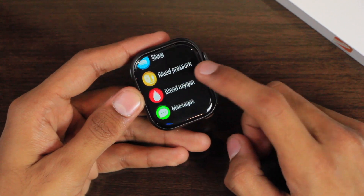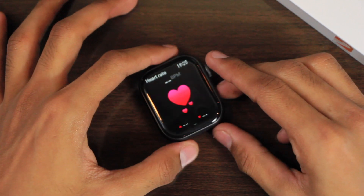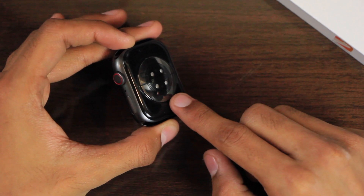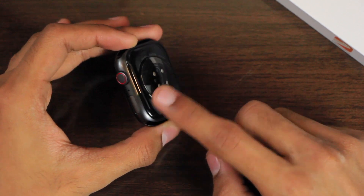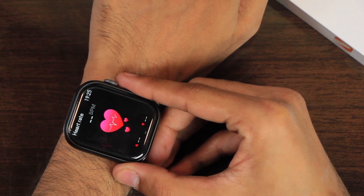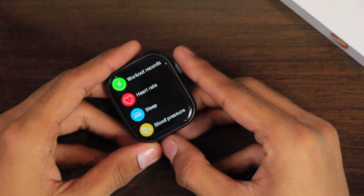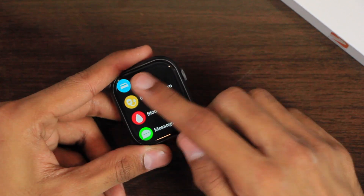If you use any of the health applications while the watch is on a table, the sensors stop working when they don't detect a wrist on the back, and show an error saying 'please wear the watch properly.' As soon as you place the smartwatch on your wrist, the sensors start working again — which means it has a working proximity sensor and wrist detection. We also have the sleep tracker which keeps track of the last seven days.